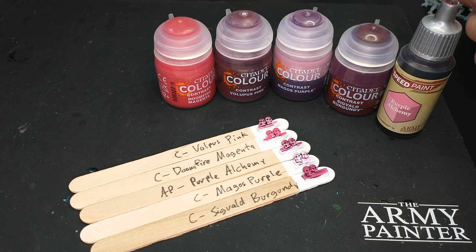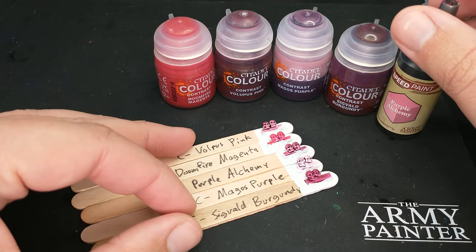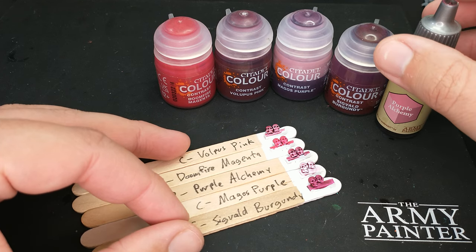Welcome to a color compare of pink contrast and speedpaint. This is kind of a weird category because there's a bunch of different options that kind of fall into other categories, and we've kind of put them together into what I'm calling the pinks.